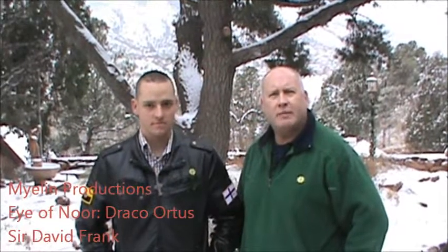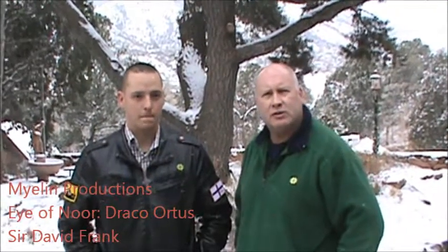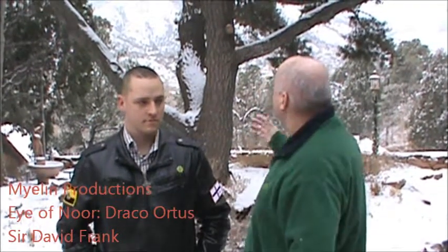Hi, I'm here at Red Crags Estate in Manitou Springs, Colorado, USA, and I'm with Sir David Frank. Sir David plays one of our Paladin Holy Warriors, but he's also a trainer for the sword training — the 1-9 360 technique that Sir David Card basically created with the Citadel Holy Orders. Sir David Frank and Sir Evan Jackson are the two primary trainers that we're using for this.